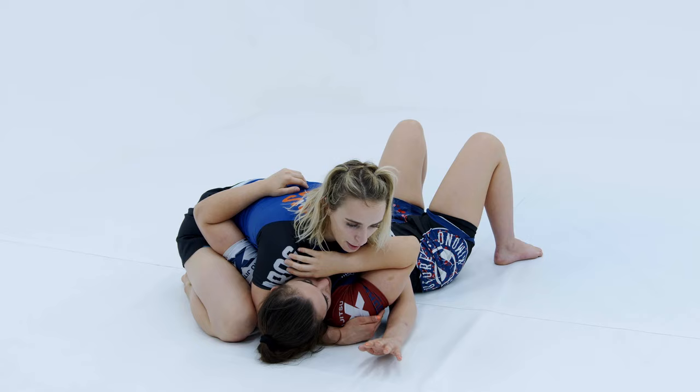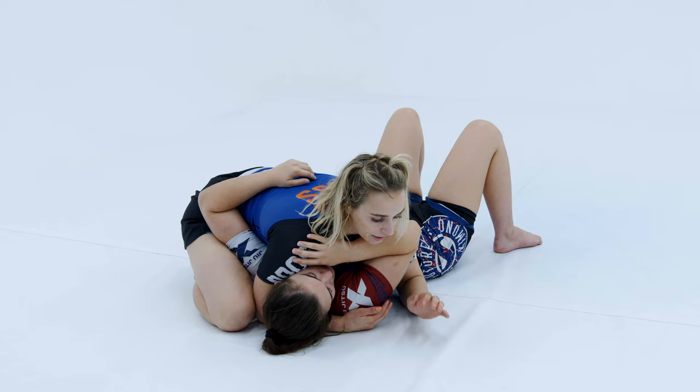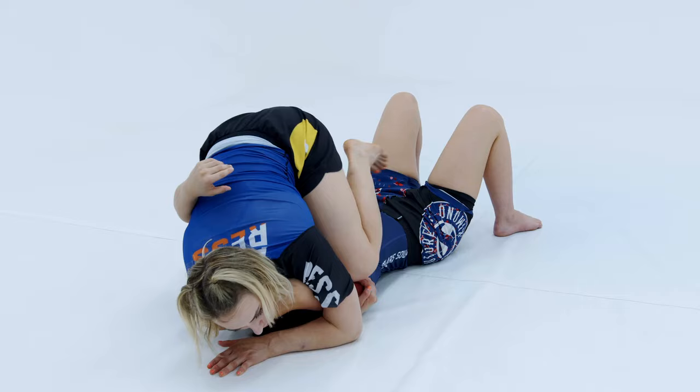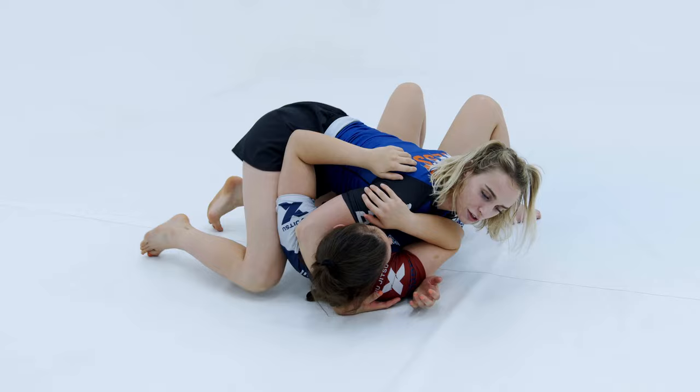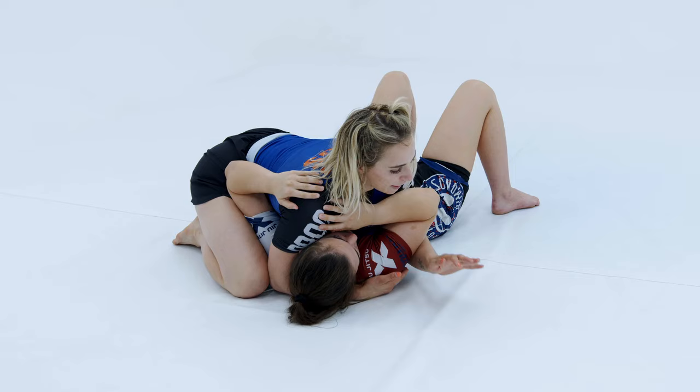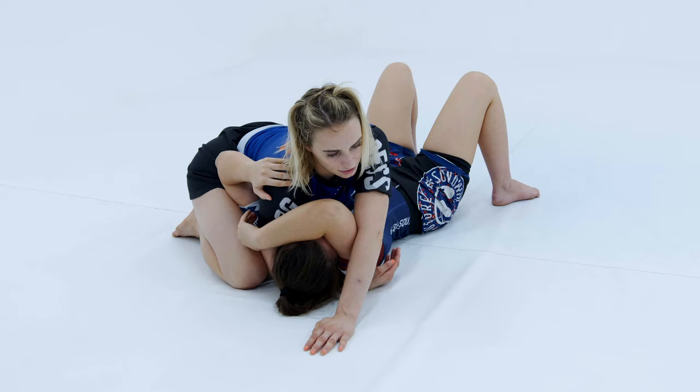I can walk the hand up high, or shoot it up high like we did earlier. I can either base — crowbar, base, crowbar — until I can work my head in, or I can reach up high. The crowbar technique is: slap the mat, extend my arm, slap the mat, extend — or I can use my whole body behind my arm as I punch up high and lean into that top shoulder.